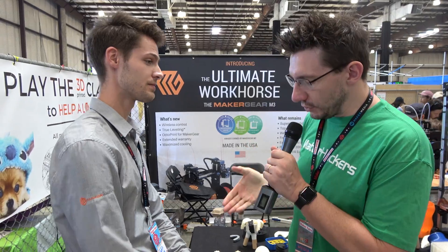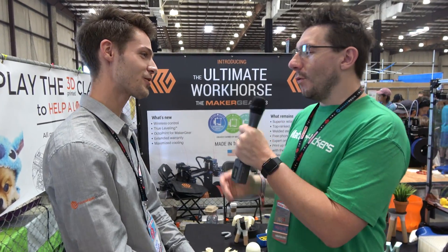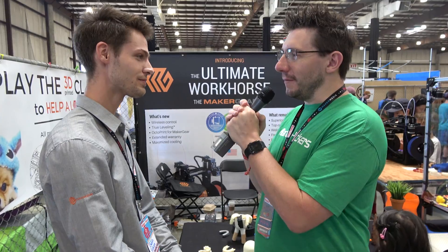You got it, Owen. Thank you so much, I really appreciate it. Thanks for stopping by — this is great. One of the things I do is finish with a high five. You ready? Yeah.